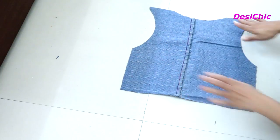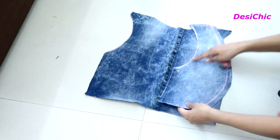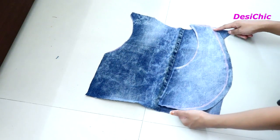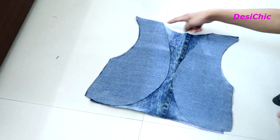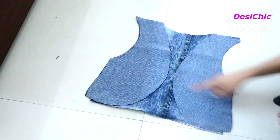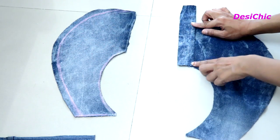It will look like this. Hem the edges of the arms, neck, and bottom area. Now place the back part on the right side and the front part on the wrong side, and first stitch the shoulders. Once the shoulders are done, stitch both the sides.